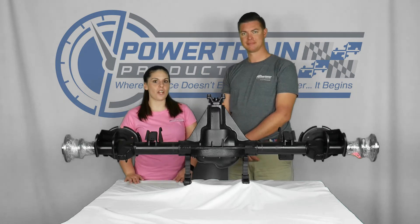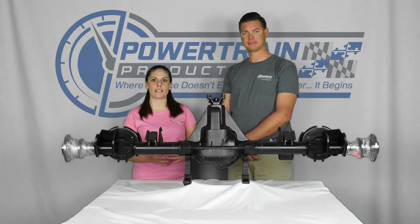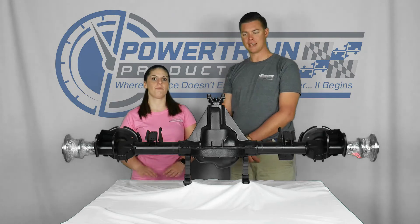Welcome back everyone! Today we are in the shop with a rear axle assembly from Powertrain Products. We're going to speak with you about what you can expect it to include and how you can expect it to look when you purchase it. That's right, Elena.